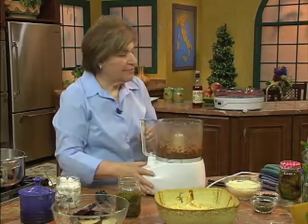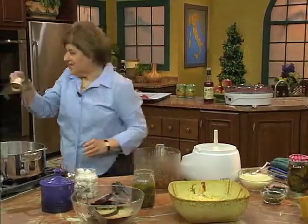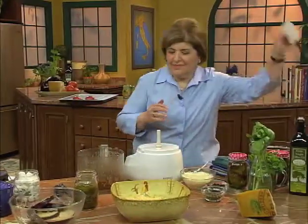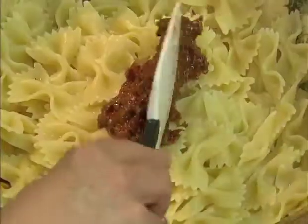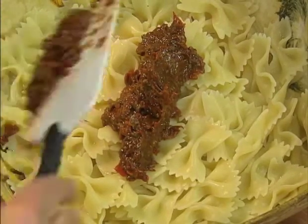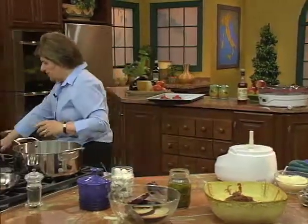So now take this out, take that blade out, put it in the sink. And now we can take this beautiful, tasty sauce. I don't need all of it — I need about that much. What am I going to do with the rest of this? It goes into a little jar, and you put it in the refrigerator. It makes a really wonderful hostess gift.